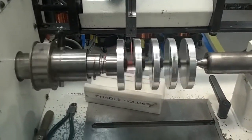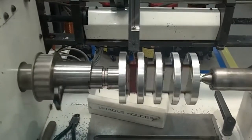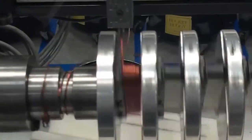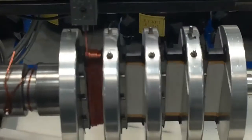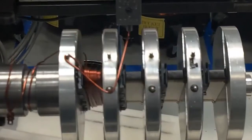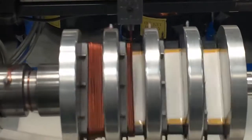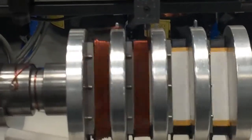At the winding station, the technician loads the cradle assembly onto the winder. Each segment is now wound with a particular gauge of wire with a particular number of turns. Having this programmed into the system ensures that the motor will perform as specified in our Parker catalog. You can also see how easy it is to program and manufacture custom windings for various application requirements.